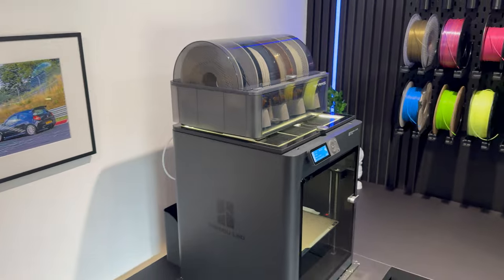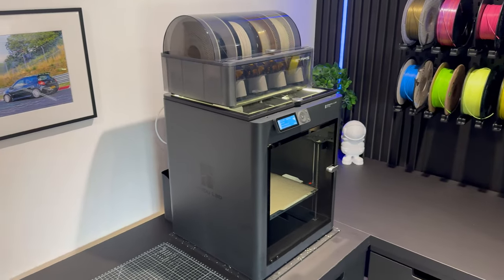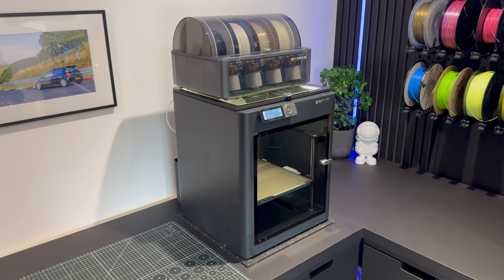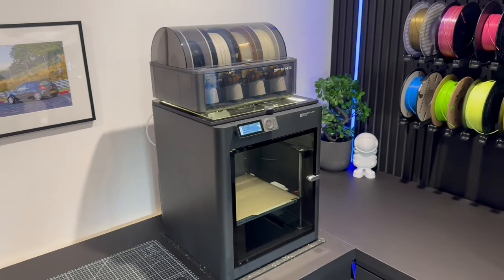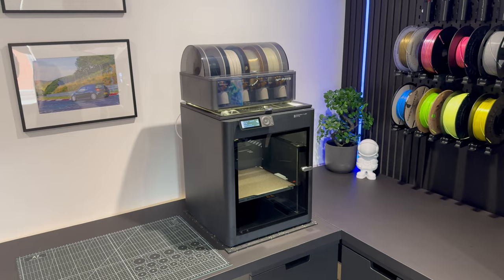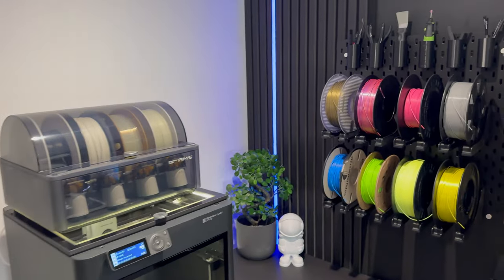Long term the goal is to get another printer as well, but currently we're not using it enough to justify that. I'm really happy with the Bambu Labs printer. Anyone who wants to get into 3D printing, I'd highly suggest investing in Bambu Labs from the offset. I had two Creality printers which would have cost nearly the same amount, but they were just so difficult to use. The Bambu Labs offers a much better user experience, especially with the flexibility of the AMS unit.